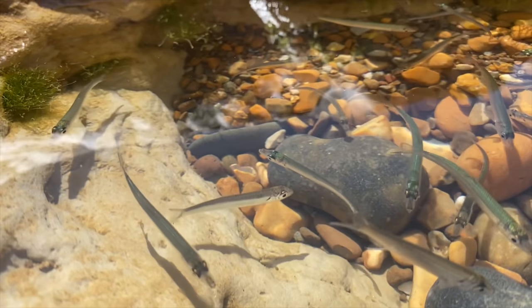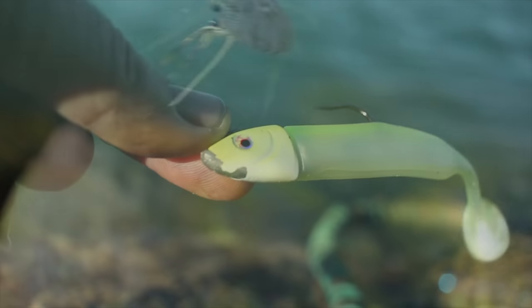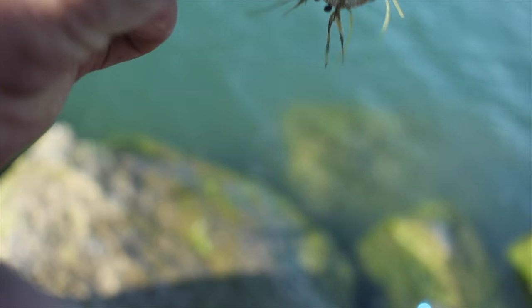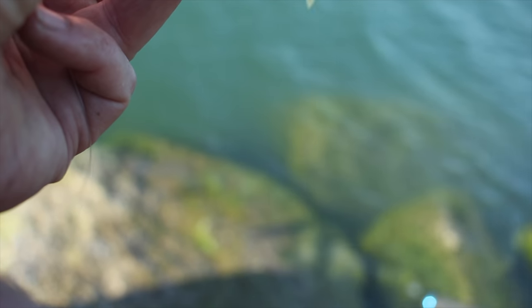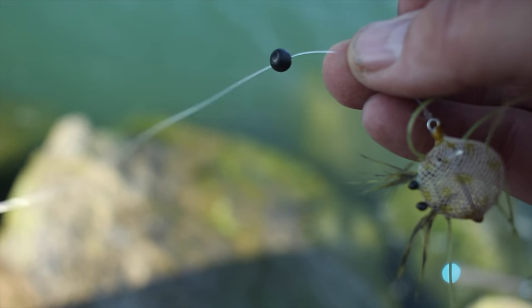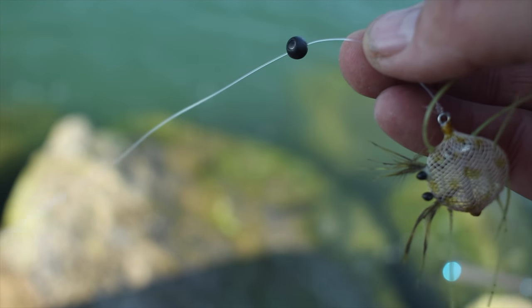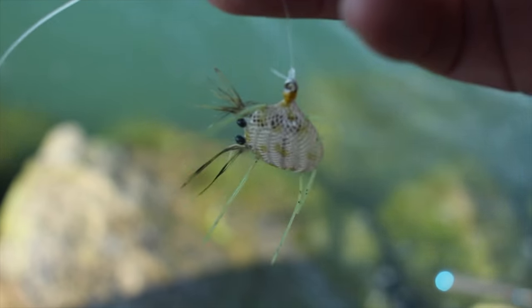Another pattern I use quite a lot is the Flexo sand crab. You can use that under a float, but what I've got on there is the Flexo sand crab fly — it was designed as a bonefish fly. The only addition I've added is a little non-lead shot, just to get it down because we're on quite a steep wall. The only problem is it makes casting awful, and my casting isn't very good as it is.